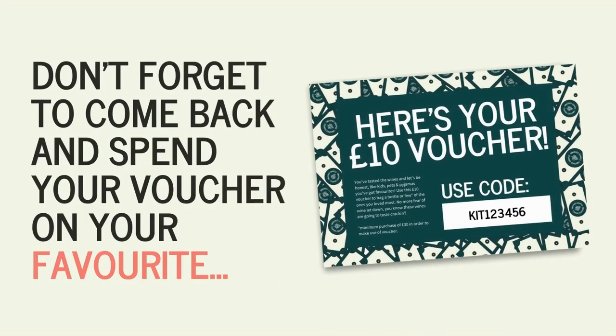Thanks for watching our drink-along videos, we hope you enjoyed the wine, and don't forget to come back and spend your £10 voucher on your favourites.